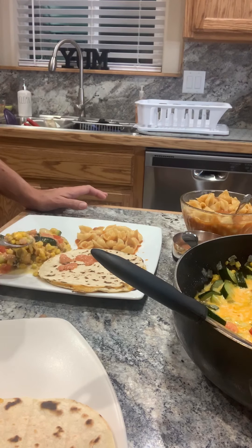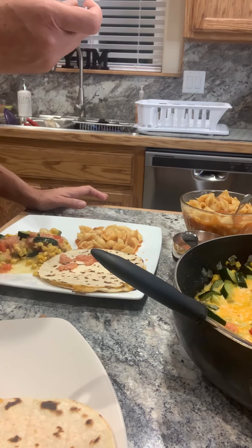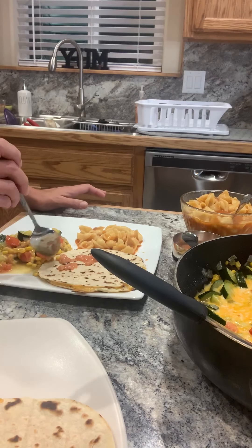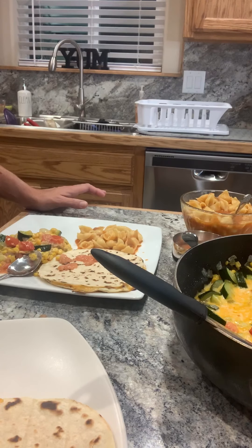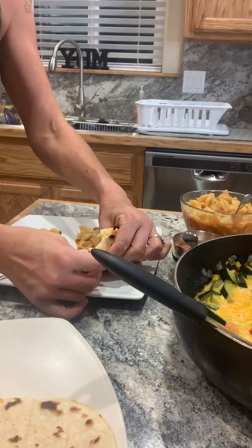So let me give it a taste. So delicious. So good.